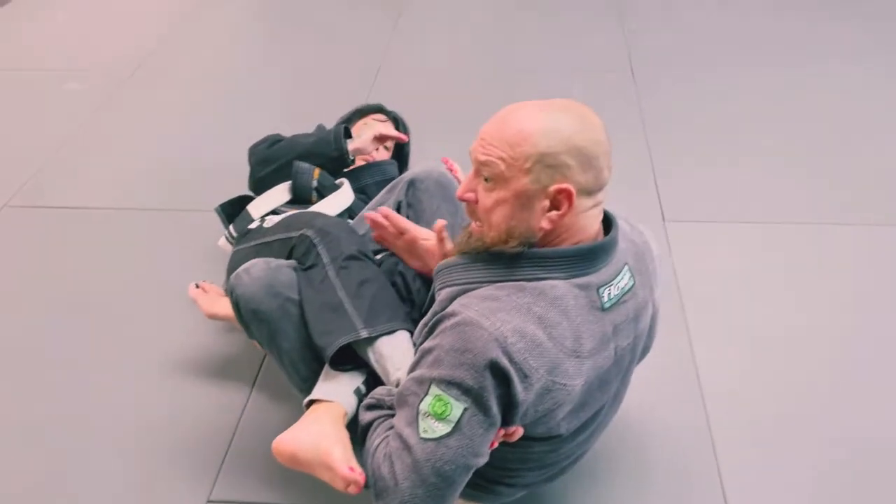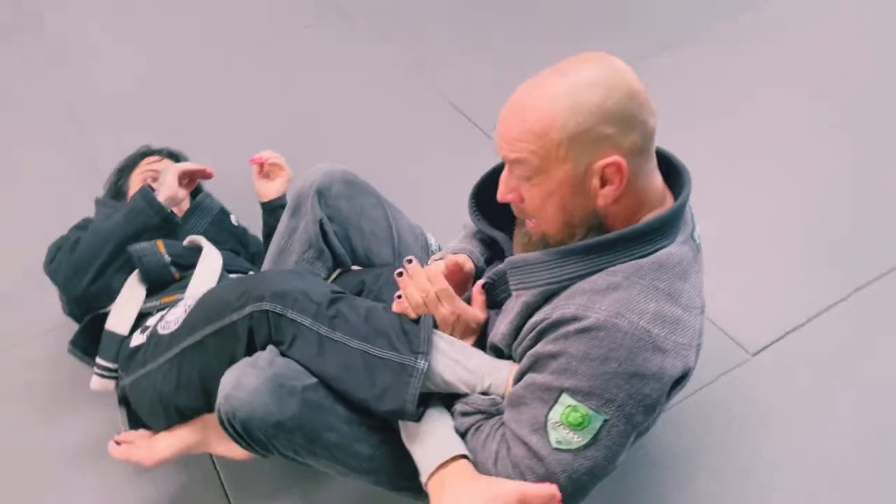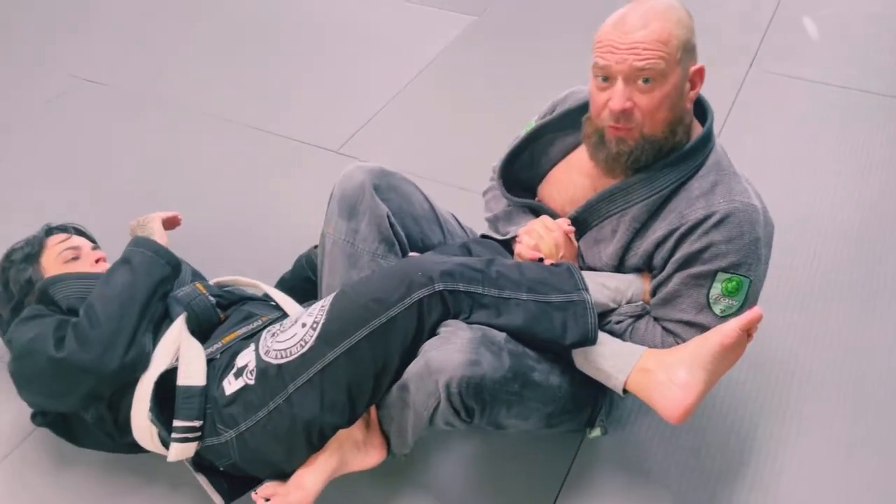Now I want it to be even with the knee. With this arm right here, I can pinch my elbows and go for the straight ankle.